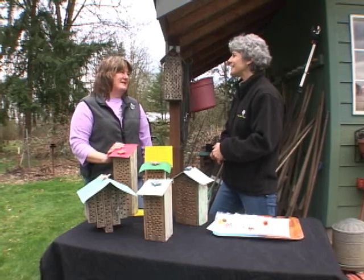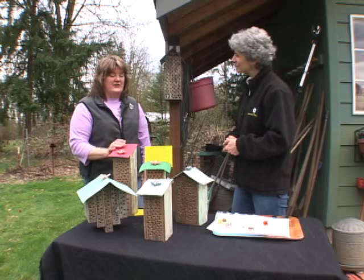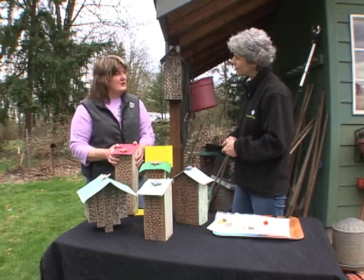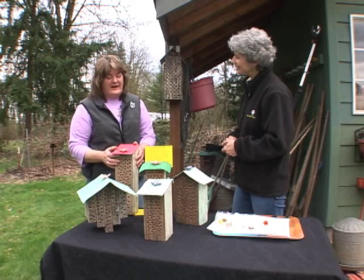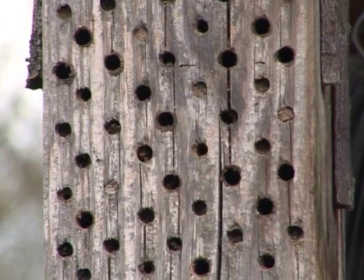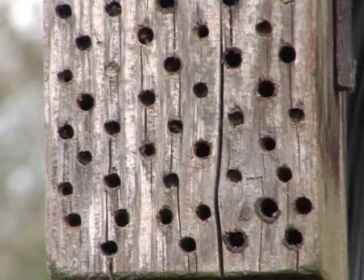Mason bees are great. They're so easy to keep because you don't have to have the hive furniture like you do with a honey bee. Basically, it's a block of wood for the mason bees, and you just want to make sure you have a southern or an eastern exposure. And they're one of the best pollinators out there and they're native here to the Northwest.